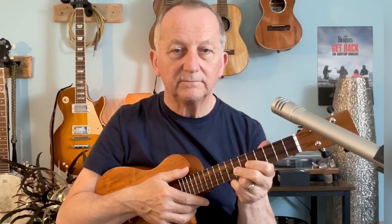As I play I'm going to put some tabs along the bottom of the screen for you to follow, and if you want to download the tabs I'll put a link at the end of the video for you. If you're interested in the backing track, I will also make that available for download with a link at the end of this video.